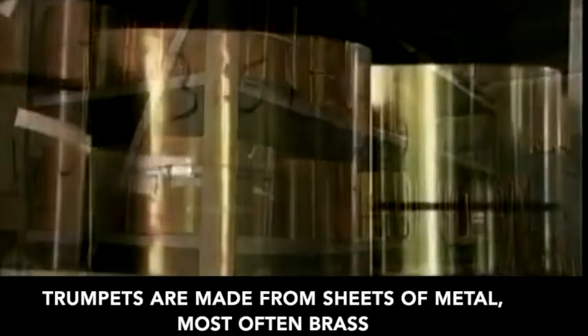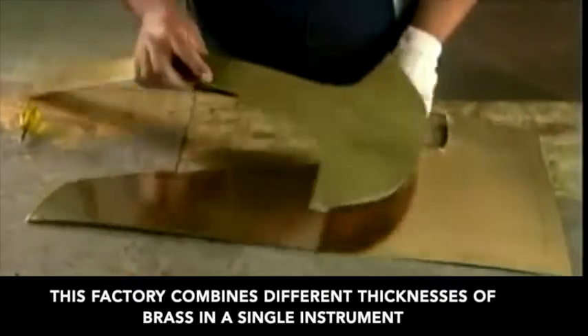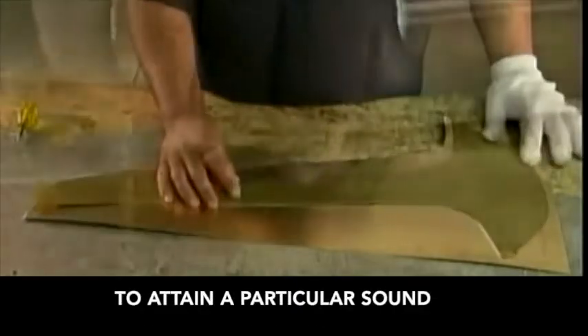Trumpets are made from sheets of metal, most often brass. This factory combines different thicknesses of brass in a single instrument to attain a particular sound.